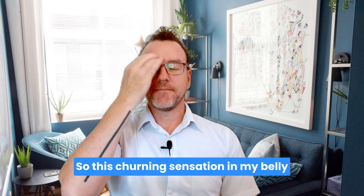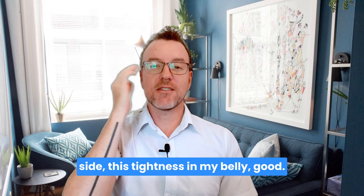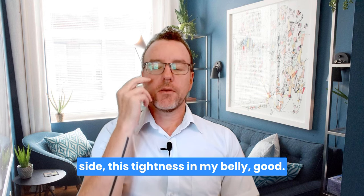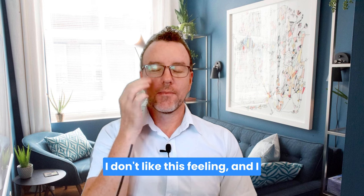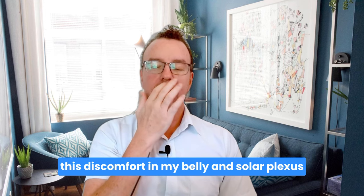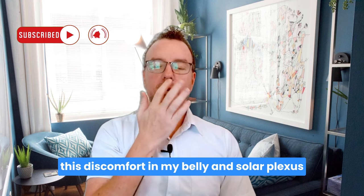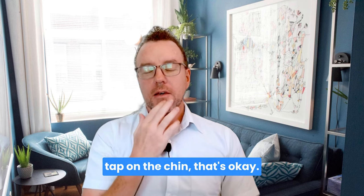Move up to the inside of the eye: 'This churning sensation in my belly. This tightness in my belly.' Tap under the eye: 'I don't like this feeling and I don't understand where it comes from.' Tap under the nose: 'Even though I have this tightness and this discomfort in my belly and solar plexus.' Tap on the chin: 'That's okay.'